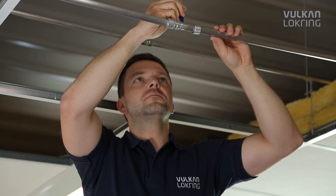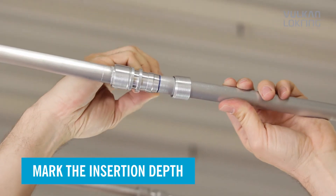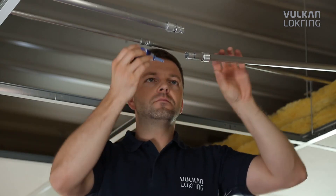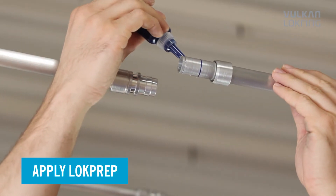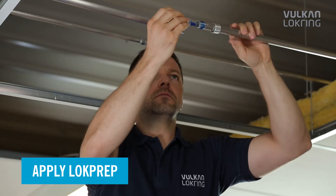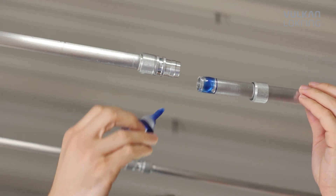Mark the insertion depth of the tube. Then, apply lock prep evenly to the entire tube circumference. Lock prep penetrates even the finest cavities, fills them completely and thus makes the connection 100% airtight.